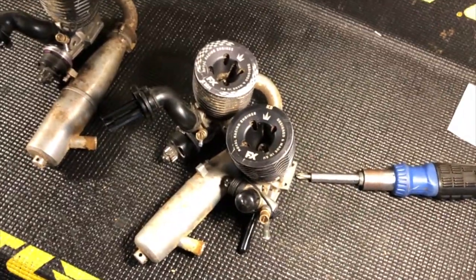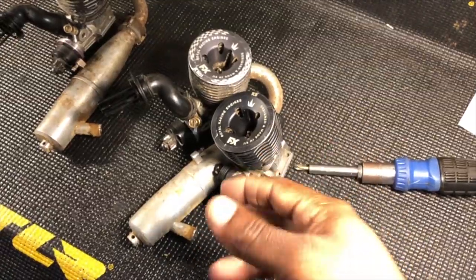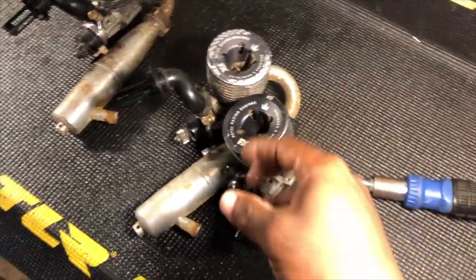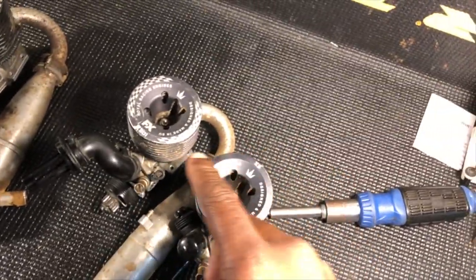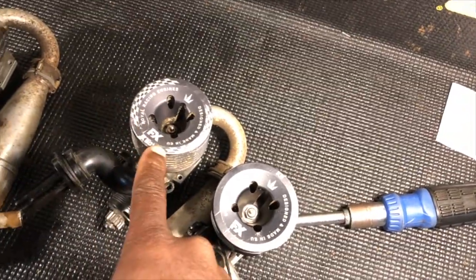The only thing I don't like with these FX motors is they're hard to get, and parts - you can get parts but it's not like Novarossi where you go to novarossi.com and get your parts and you're good to go. So they make some kind of a rarity, but they are quality. I love them.